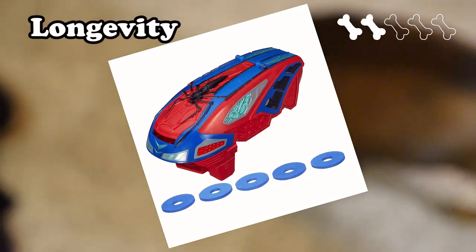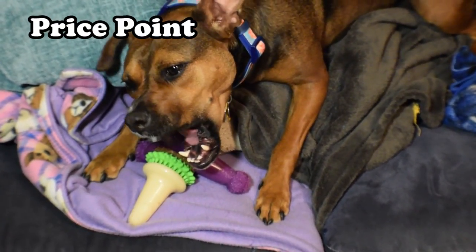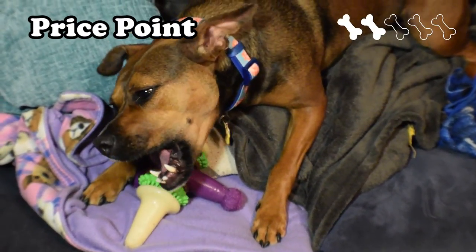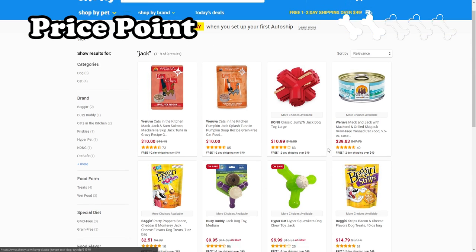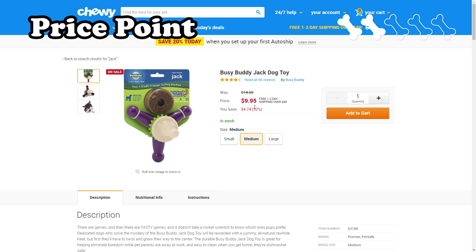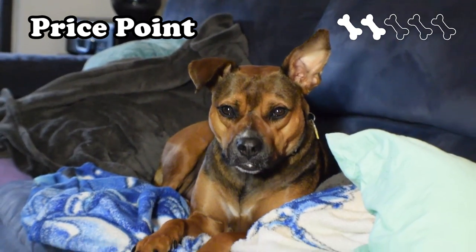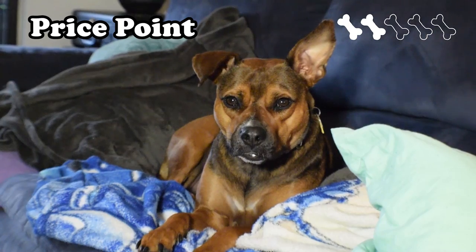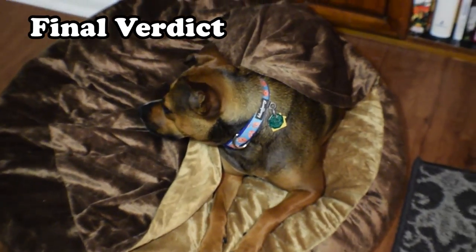I just need to modify my Spider-Man disc shooter to work with these and I've got a brand new toy. And that leaves us with a price point, which sadly continues this poor trend and receives a two. Had I got the medium as the weight bracket suggested, it would have been $9.95 on Chewy.com, but I purchased a large size, which doubles the price to a whopping $19.95. I honestly don't remember spending that much on the toy, but I guess I thought it was such an interesting design that I had to give it a go.